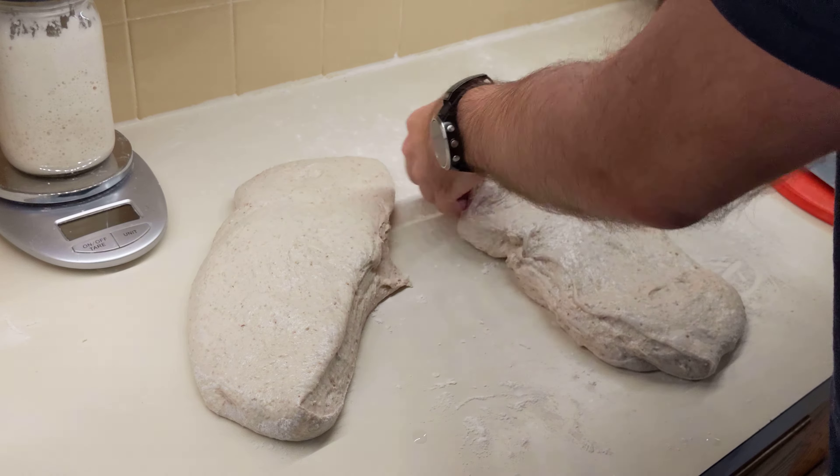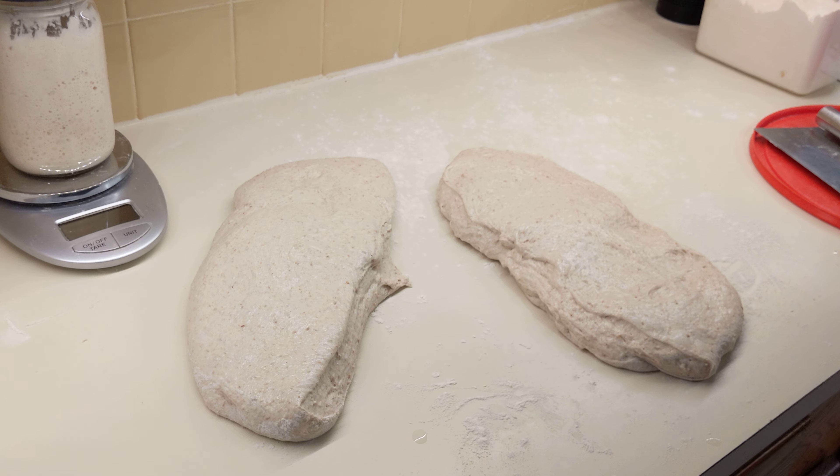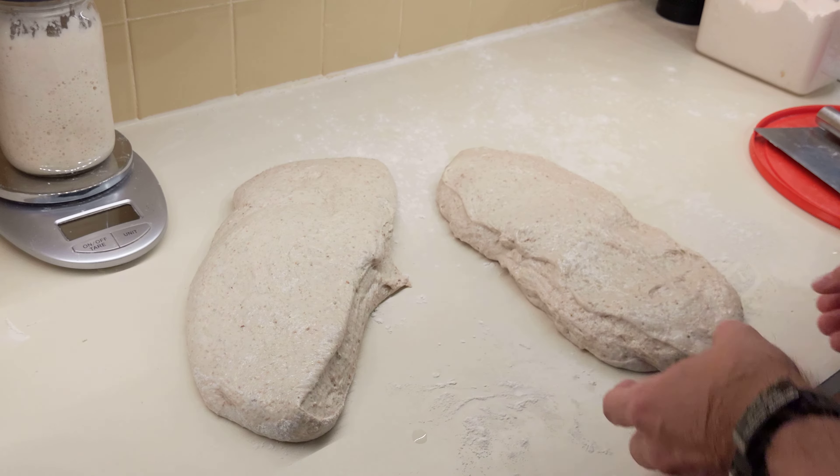What I do is just kind of make a little rectangle out of it. And again, this is something where there's a lot of different ways to do it — people have their own preference. I just kind of fold it up a little bit. The pre-shaping isn't that important as far as what the final shape is; you're just kind of giving it the idea of being in a ball shape and building a little bit of tension.